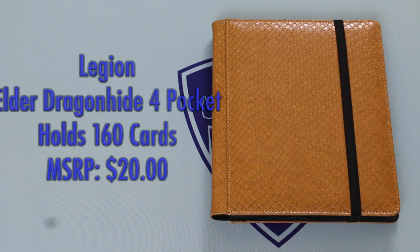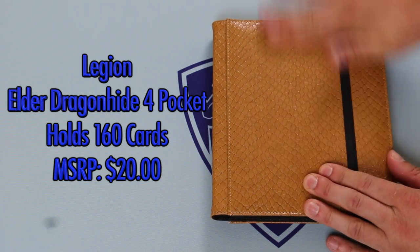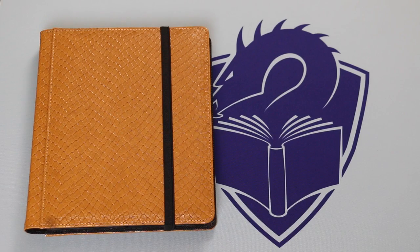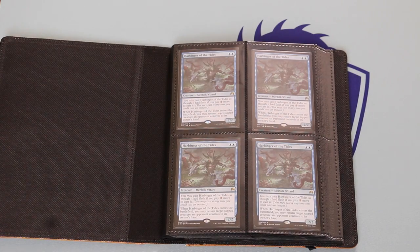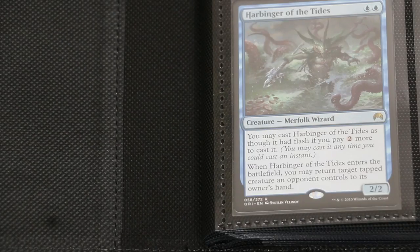There's one more portfolio I'd like to look at from Legion: their 4 Pocket Dragon Hide. Great quality exterior with thick, rigid covers in the richly textured dragon hide design. We have reviewed the nine pocket version of these before and they were a solid A. Here in the four pocket, the pages are the same quality as the nine pocket portfolios. Having seen all these different portfolios, I think Legion has one of the best — if not the best — portfolio pages in terms of size and security of their pockets.